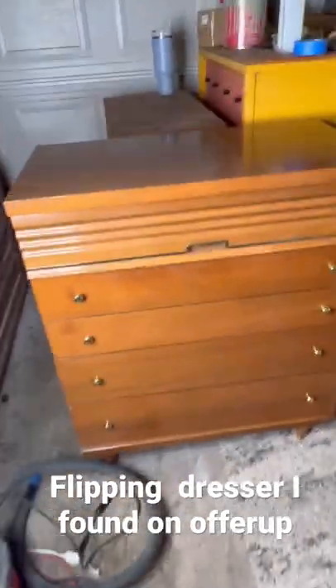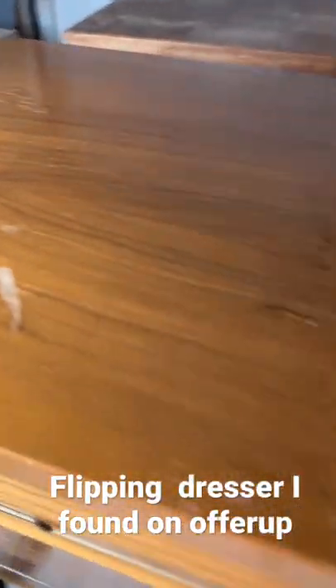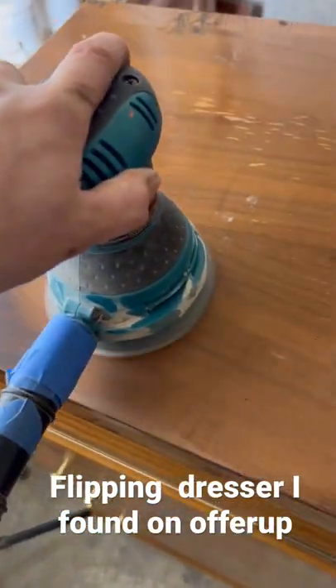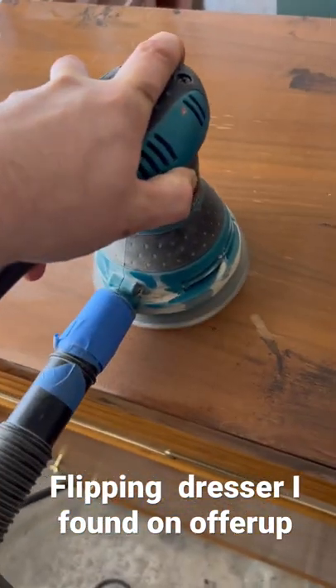I got this cool Harmony House dresser on OfferUp for $160. I noticed it had quite a bit of damage to the top, but it was all not through the veneer, so I could just sand it and get rid of it — and there it is, all cleaned up.